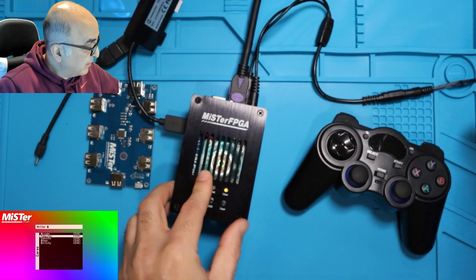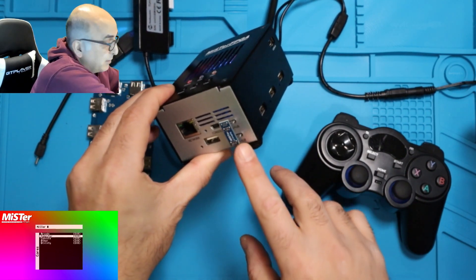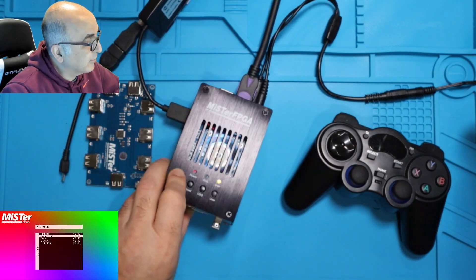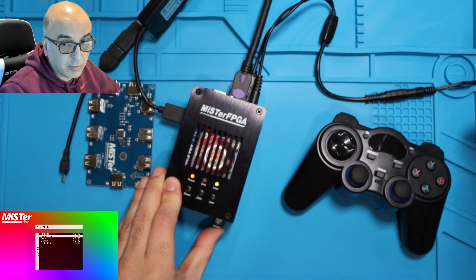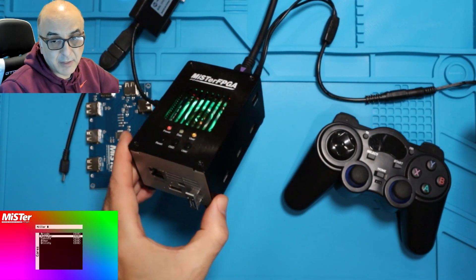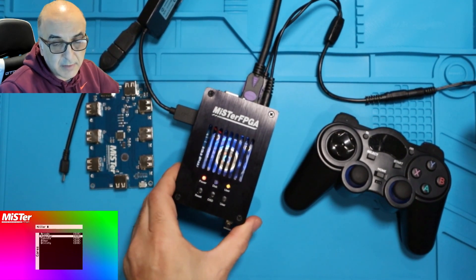If you've done that and it still doesn't work, the next thing you want to make sure is you've got the hub bridge. This is the bridge that connects the hub to the DE10 nano. You've got to make sure you connect that so that works as well. And if this is loose for any reason, it's not going to work. So just make sure you're putting a little bit of pressure, not too much. It looks like it's out but it's actually in. Just move it left and right a little bit and that should basically take care of it.